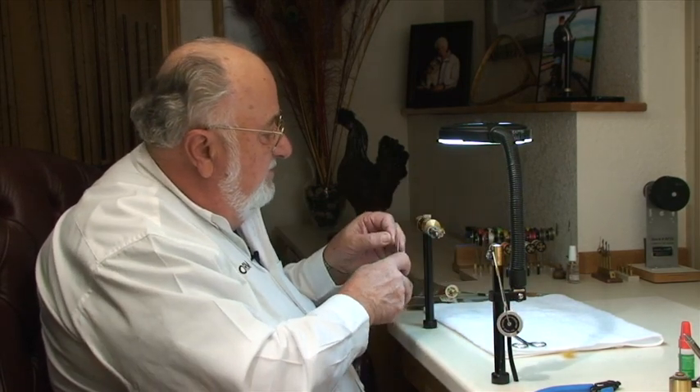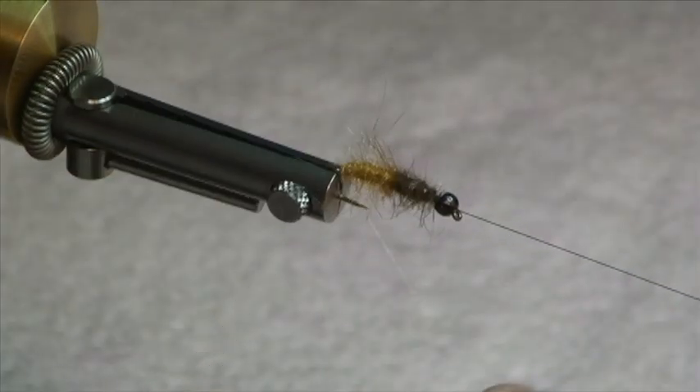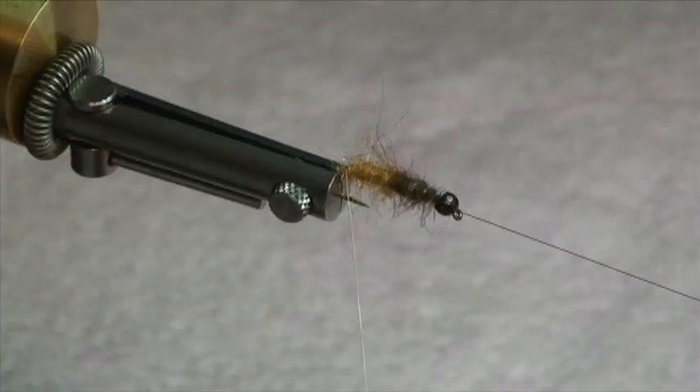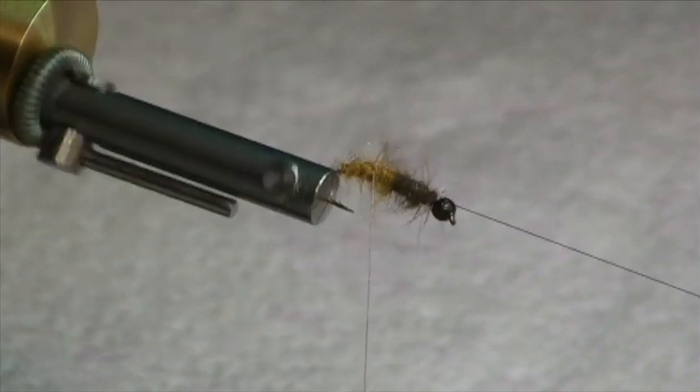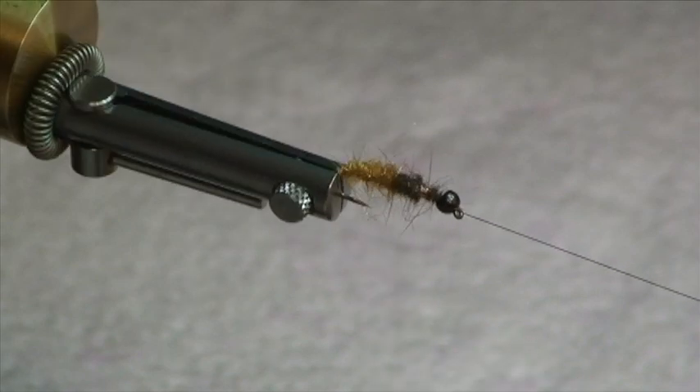I'm going to use a hemostat, grab hold of my wire, and we'll counterwind — in other words, go the opposite direction that we laid in the dubbing. That'll give a bit of a segmentation effect. Just go right up through the thorax with it and trim off the extra wire.